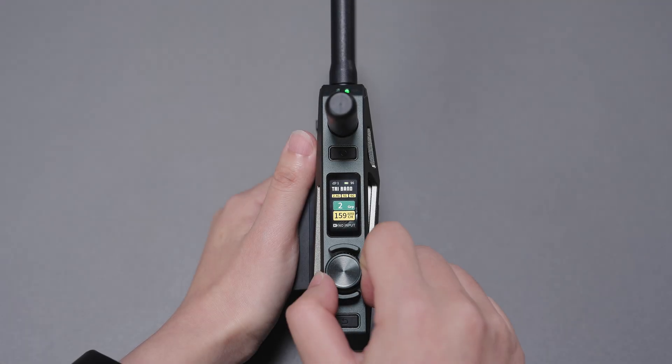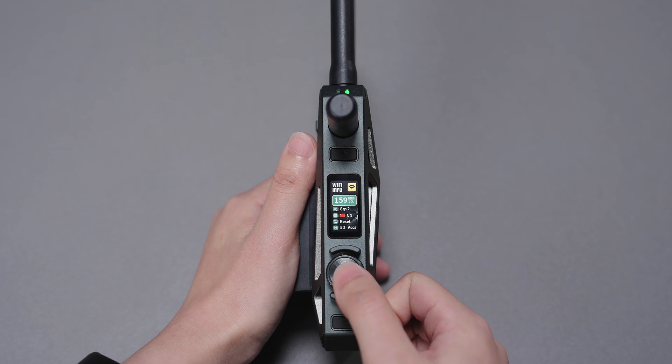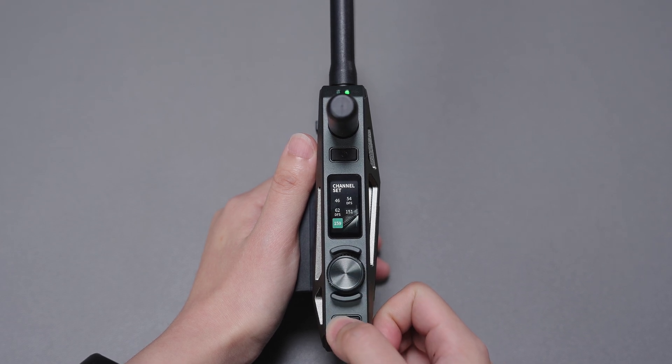Rotate and press the menu knob to browse and modify menu page settings. Press the return button to return to the previous page.